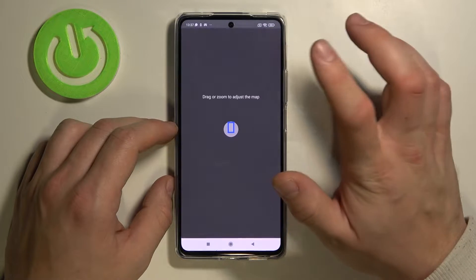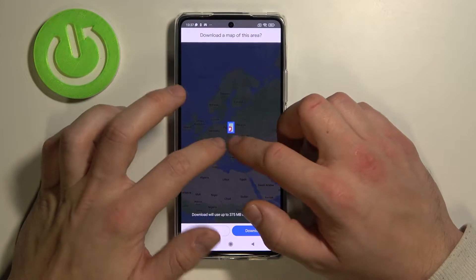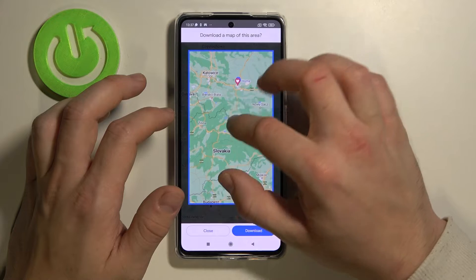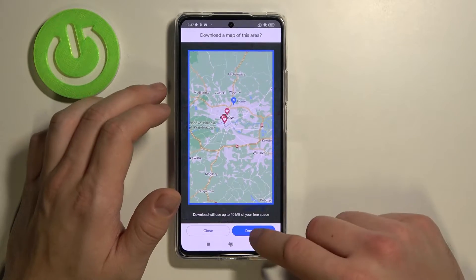Now select your own map and adjust the area you want to download. Let me zoom in a little bit. For example here, tap download.